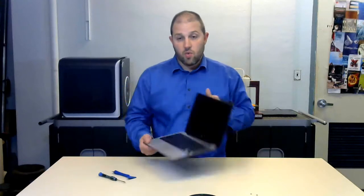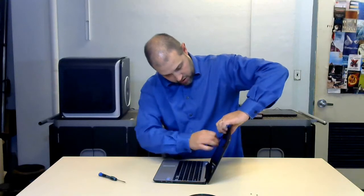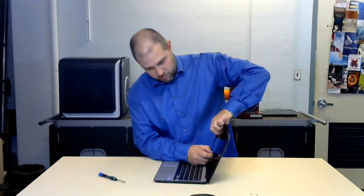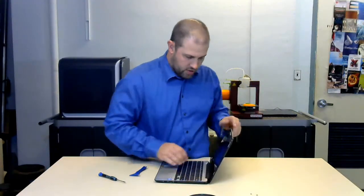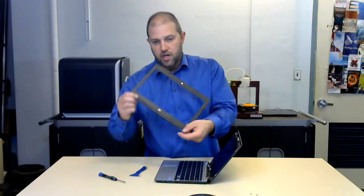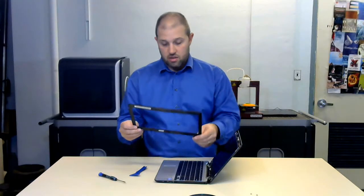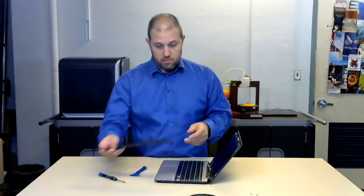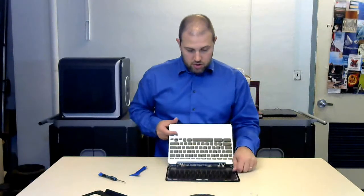They definitely could have made that a lot easier. Once those two screws are out, we can take a pry tool and kind of go in here and pull it off. You'll notice there's a little bit of a lip I'm trying to work around. That lip has been a pain on other ones too. Now that it's off, it's just a very standard screen.